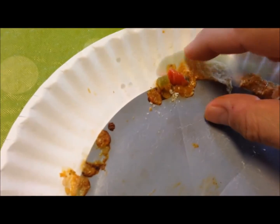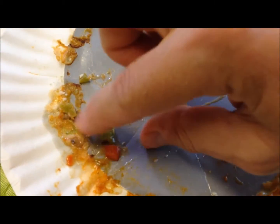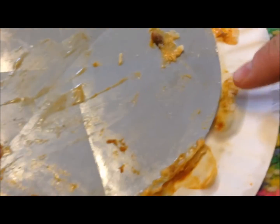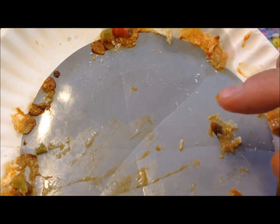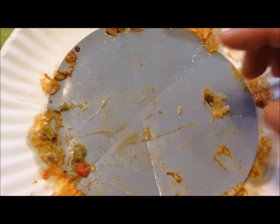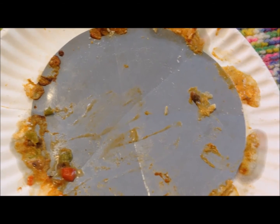Maybe the cheese is supposed to be microwaved longer to crisp it up — you can see how runny some of it still is. Next time I might put it in a little bit longer, maybe just 10 seconds more, to see if that makes a difference. It shouldn't be this experimental though — you should be able to put it in the microwave and get a pretty good outcome. Anyway, that's my follow-up.